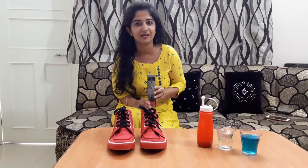Accidentally something falls on our expensive shoes. We have to worry about it, especially because it's monsoon season also.